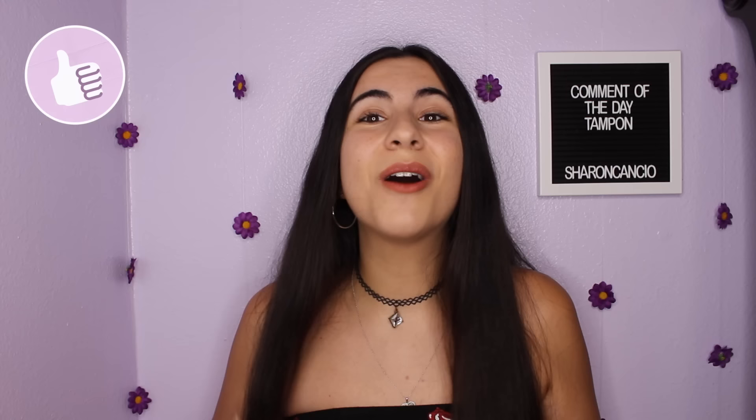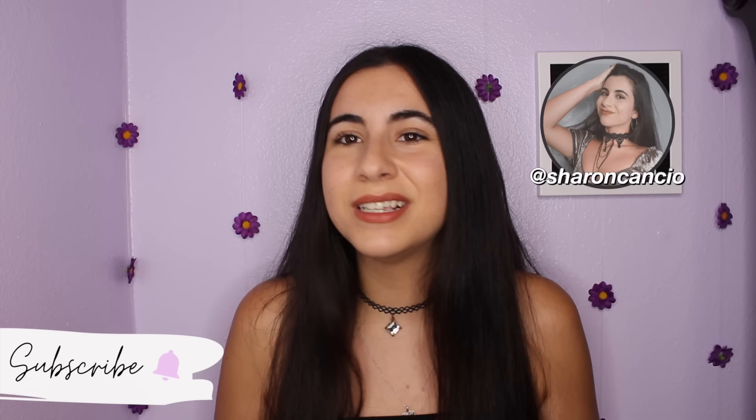I have a whole playlist on my channel called All About Periods where I already have some videos on tips, tricks, hacks, and even more. If you want to go check that out, definitely feel free to. If you'd like to be in my videos, have a say in them, or even be shoutout of the day, make sure to follow my Instagram, my Twitter, and my TikTok. And of course, subscribe for more.